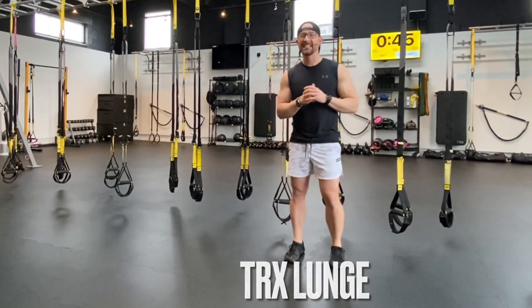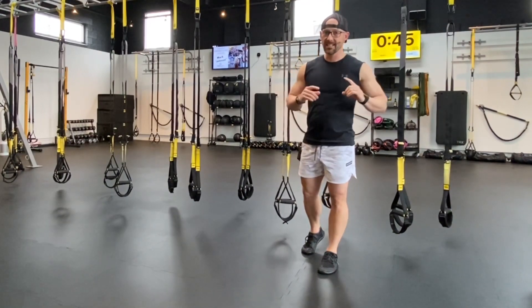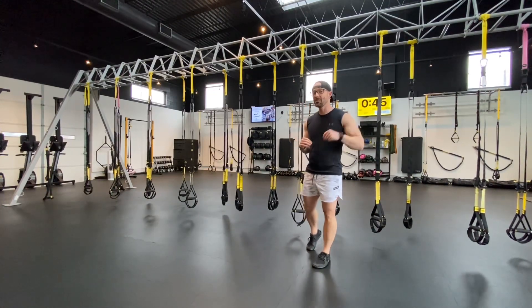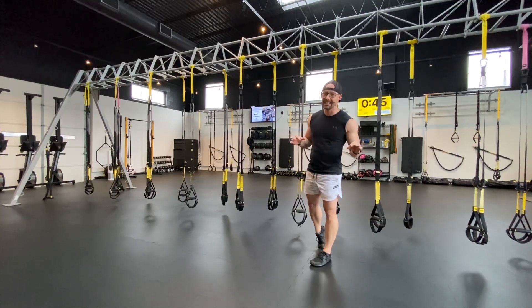What's going on everybody? Back again today with the TRX How-To. Today we're going to take a look at the TRX Lunge. This is one exercise I see done a ton of different ways, but let's show you the standard and how it's supposed to be done. Then you can add your flares to it, however you want that to look like.